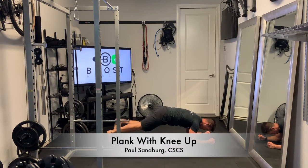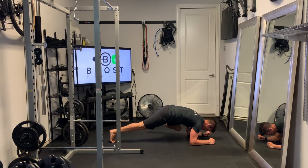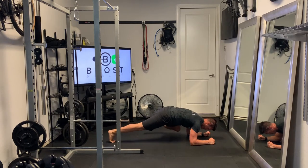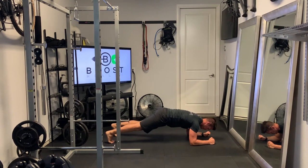This is a plank with a knee up — a regular forearm plank — adding a little bit of extra intensity by alternating knee ups while we hold our plank position. Head should be neutral, neck should be neutral. We have our nice 90-degree elbow bend with our arms at shoulder width apart.